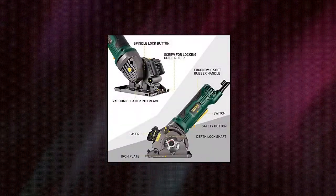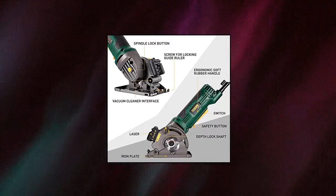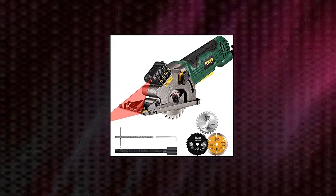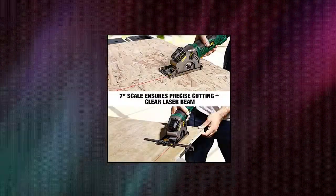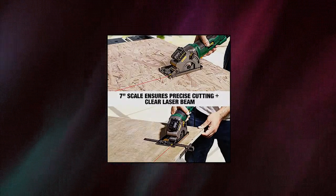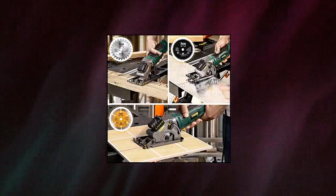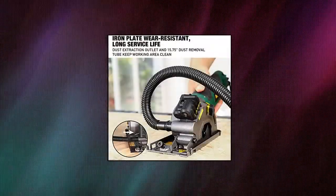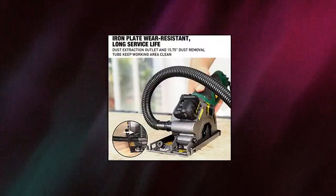Tekpo 4.8 Amp Mini Circular Saw — a great tool for home decoration and a perfect gift for DIY lovers. The 580 Watt / 4.8 Amp powerful copper motor provides 3700 RPM no-load speed to smoothly cut wood, metal, tile, aluminum, and plastics in a single pass. The copper motor delivers less heat than a general copper-clad aluminum motor to drastically extend your saw's lifetime.